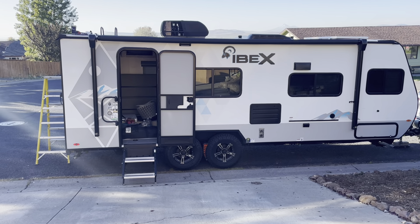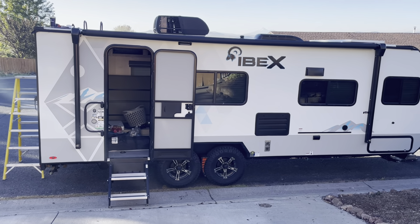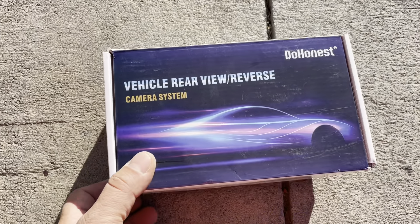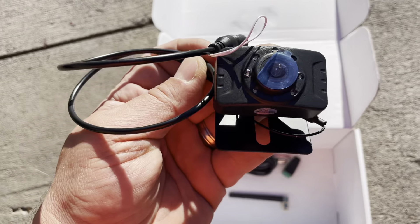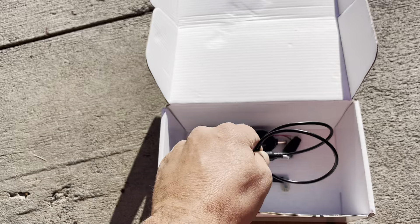This morning I'm going to install a backup camera on my 19 QTH toy hauler. I'm going to be installing the V25 Donist. Here's the camera, mounting bracket, and electrical connection for 12 volt DC.